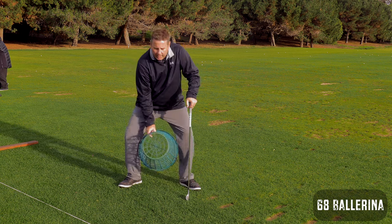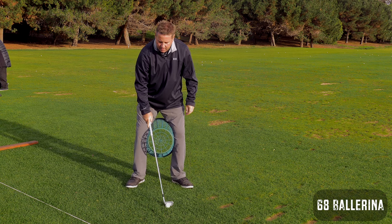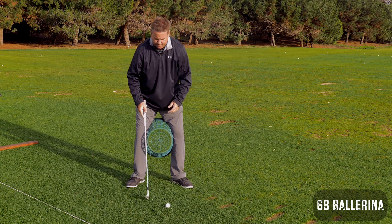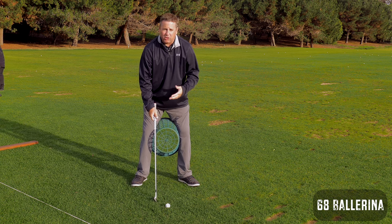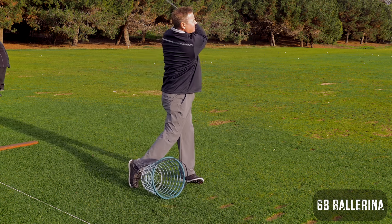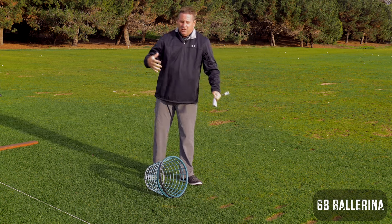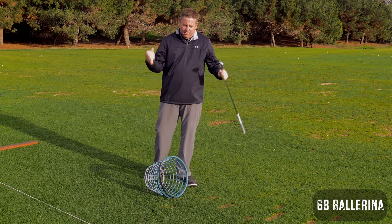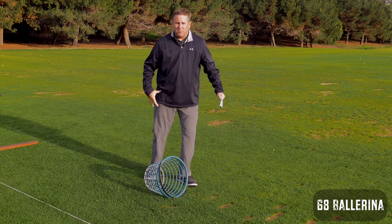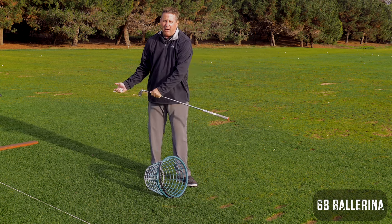You don't want to do this in as many parts as I just did — I was trying to explain the movement, but you want to do it all in one fluid motion. Drop the bucket, drop the ball. It's a drill that keeps this movement from firing out too quickly and helps link your arms up out in front of your body.